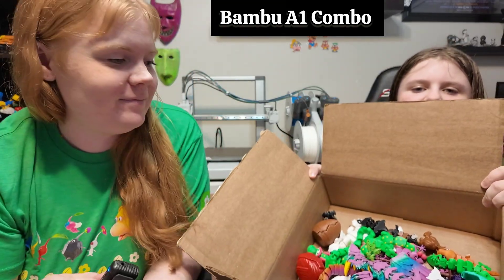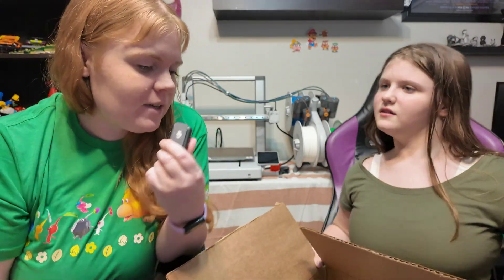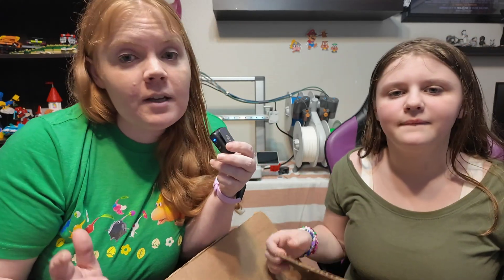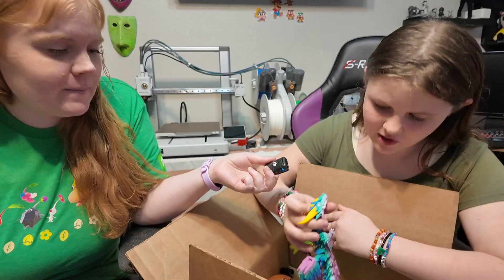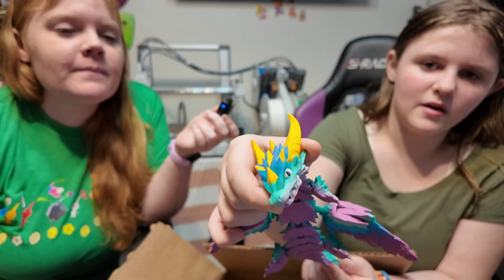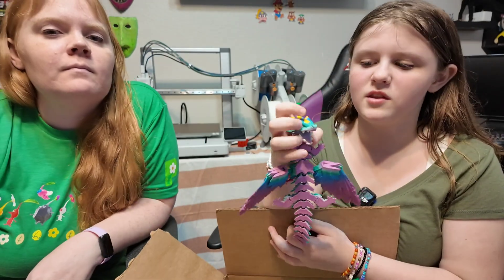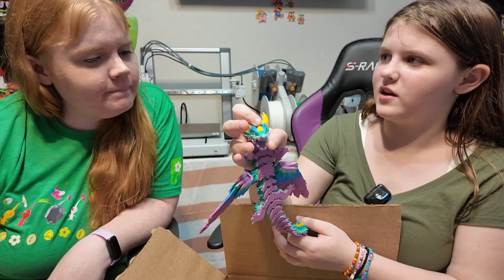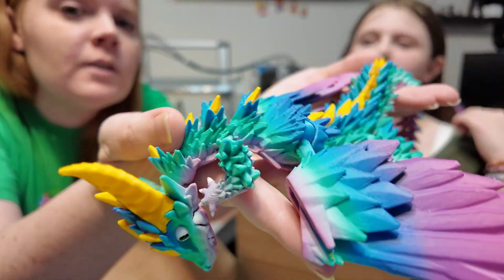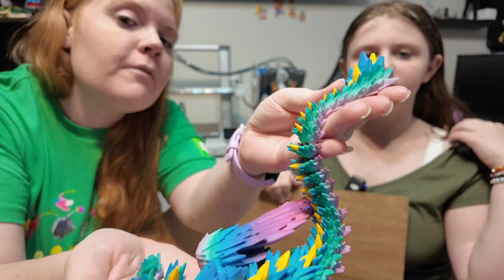Vanessa is going to show her favorite things that she has made with the Bambu A1. Here's this one — it even opens its mouth. Credits to the person who designed this dragon. The colors are really cool — it's the color changing filament.